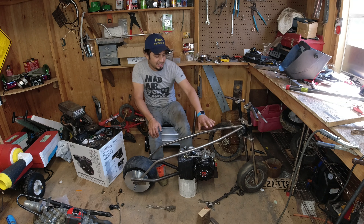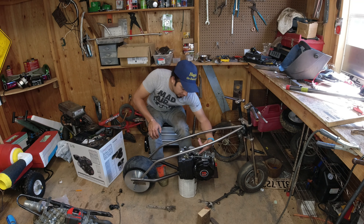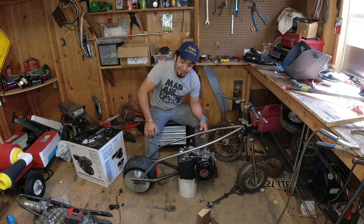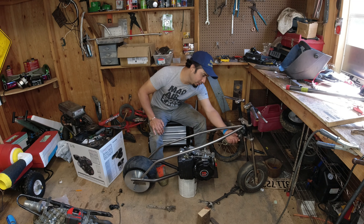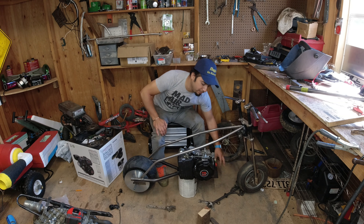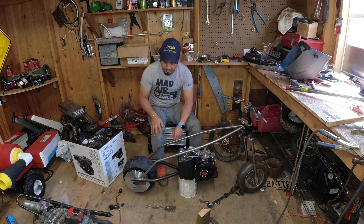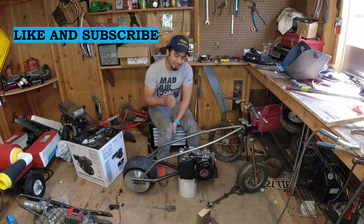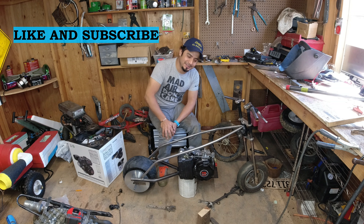I already got my gas tank — it's going to be right here, straight to the engine. I think it's going to look nice. When I get the engine mounted, I'm going to use these supports for the plate and make a box underneath to make it very strong, then add some more support. I already ordered the seat too, so I've got everything on the way. I'm just waiting for it all, and I think it's going to be a really fun project to drive around.